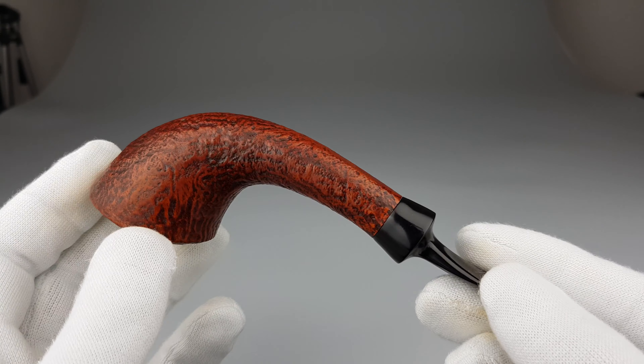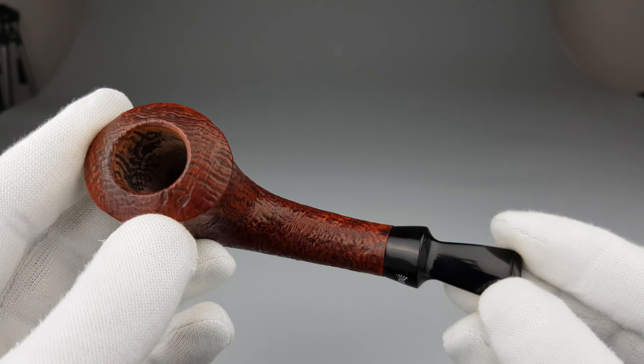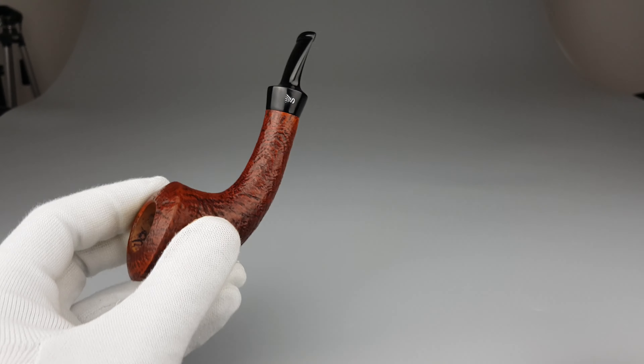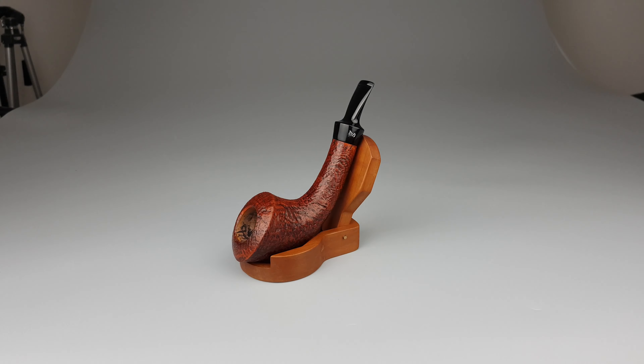One gorgeous looking pipe, I have to say, and in fabulous, fabulous condition. And that would be all for this short presentation. Thank you all for watching and I'll see you in the next one.